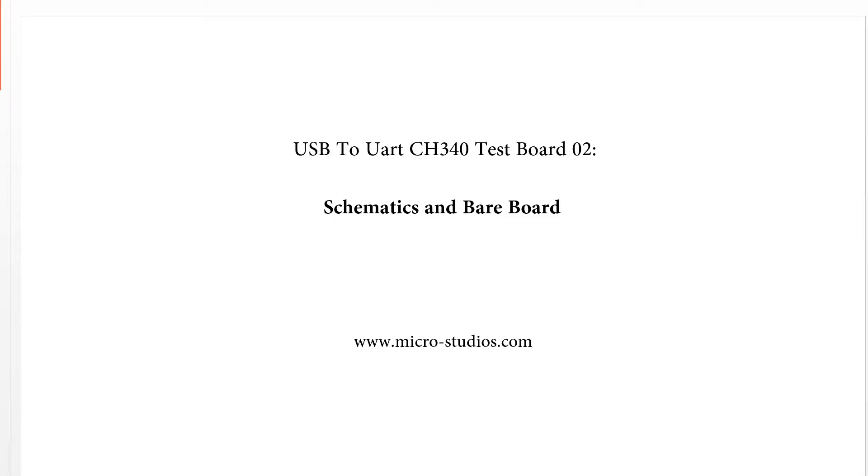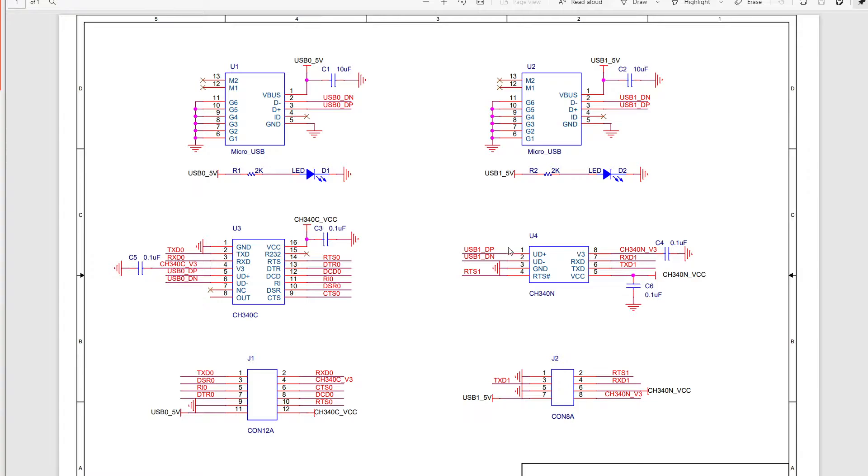Hello everybody, this is Michael. In this video we will talk about schematics and PCB for the USB2UART CH340 chip. So first let's take a look at the schematic. For this board we actually designed for two chips: the CH340C and CH340N. These two chips on one board. Usually we will use these RX and TX signals to communicate with our microcontroller or FPGA.